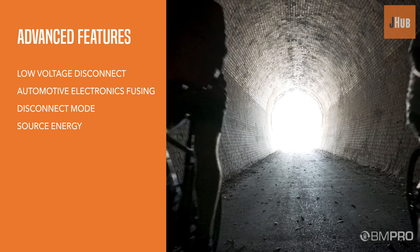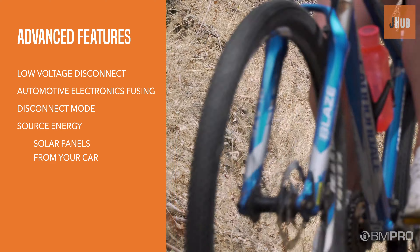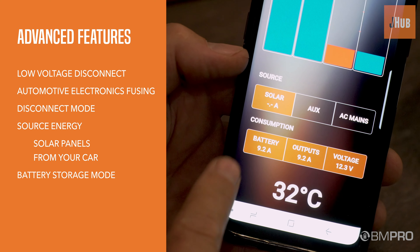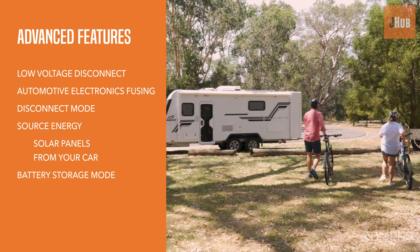The J-Hub also includes the ability to source energy from multiple DC sources such as solar panels on your van's roof and from your car whilst travelling between destinations. Its battery storage mode ensures you don't come back to a flat battery before preparing for a trip.